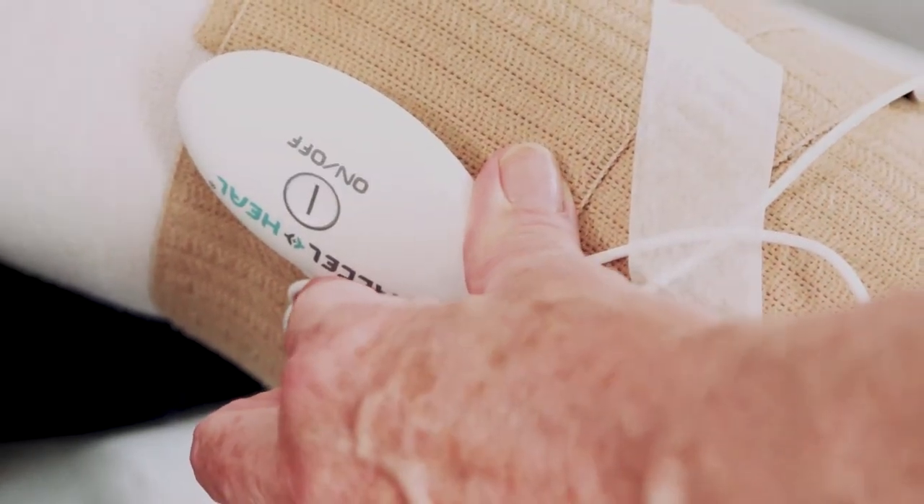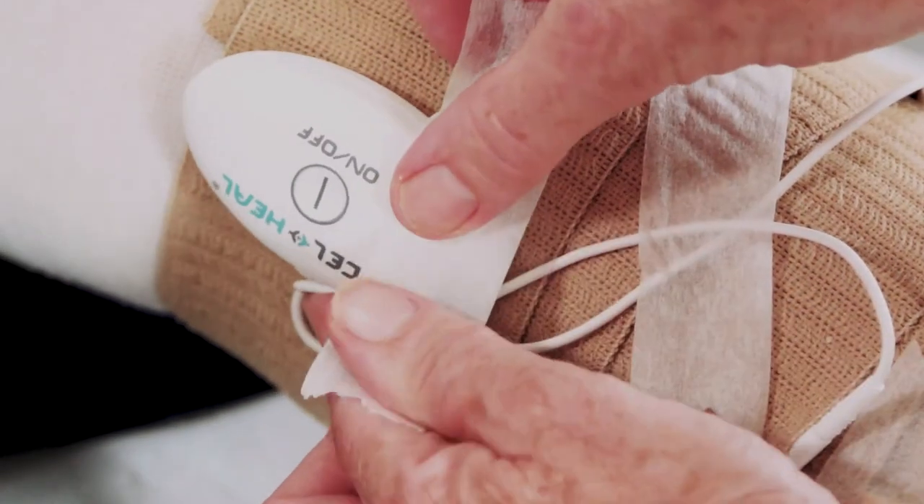Secure the wires and device with tape at the top of the leg, away from the tibial crest, and secure with a tubular stockinette.